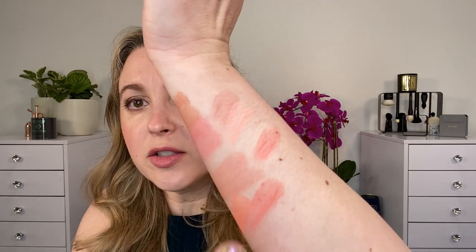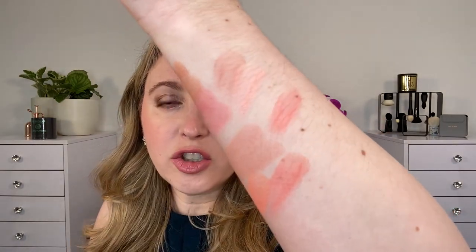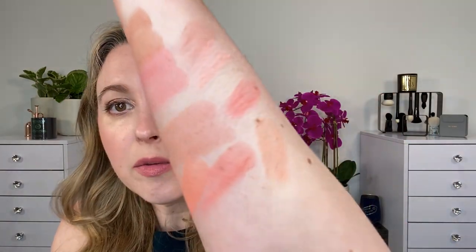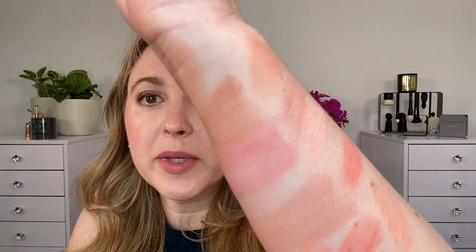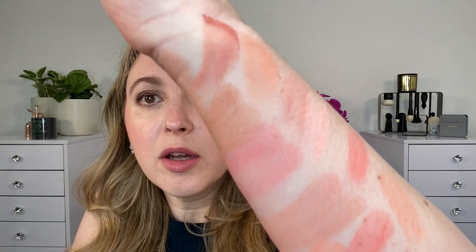Number four is Cherry Blaze — putting that down, it's going to be more reddish than the rose shade. Number five is Sun Drunk — putting that up top to compare to the nude, you can see it's going to be more peachy, and the other shade with Sun Drunk is going to be much warmer than the rose tone and much more red than the nude shade.